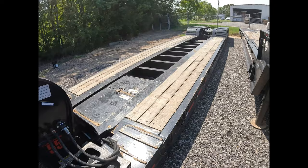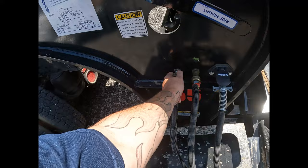The airbags are completely dropped, the trailer is almost on the ground. I'm going to go ahead and release my airlines and my lights.